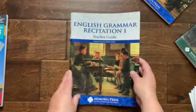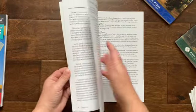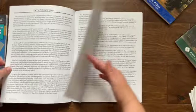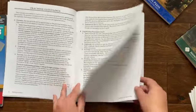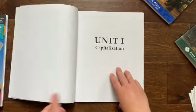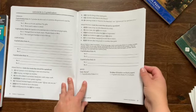That is the student workbook. Let's take a look at the teacher guide. It's going to be laid out very similarly, just with teacher notes. So again, we have an introduction to the book, the teaching guidelines, the suggested sequence, and then your teacher guide laid out the same way except it has answers.